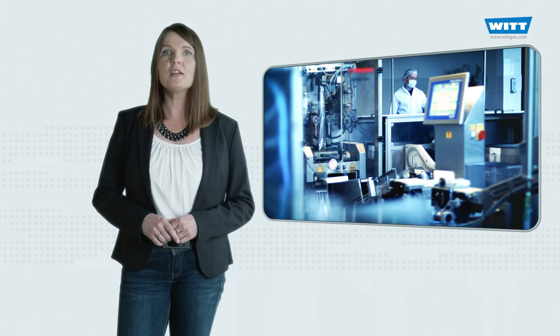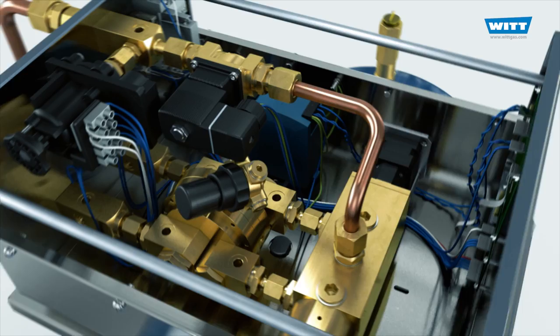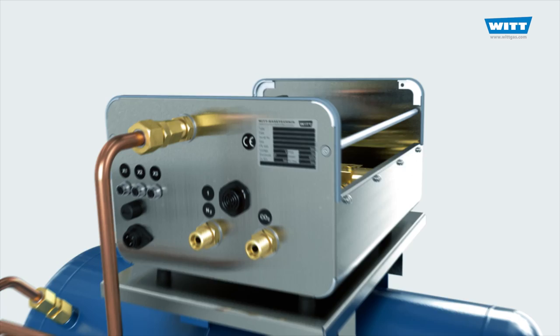For this, one requires a packaging machine whose control system is programmable for this purpose, just like in this case. The AMM Plus is a perfect platform for process optimization and is suitable for different industrial applications.